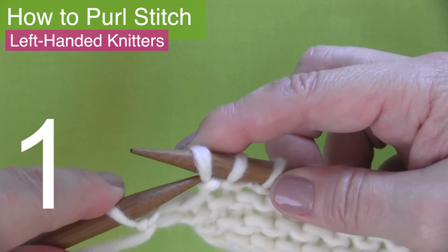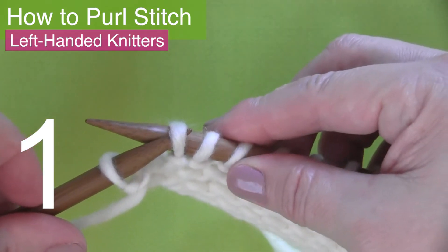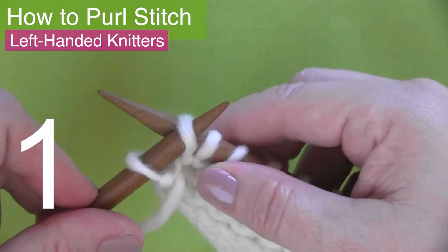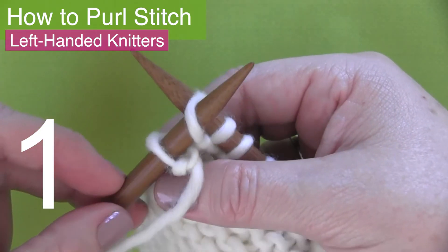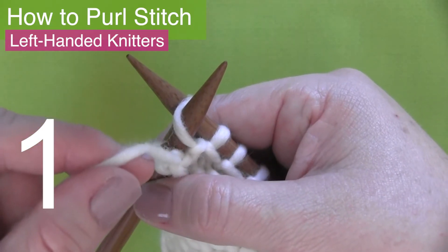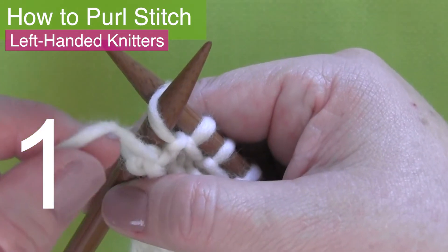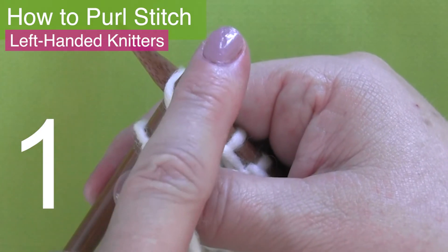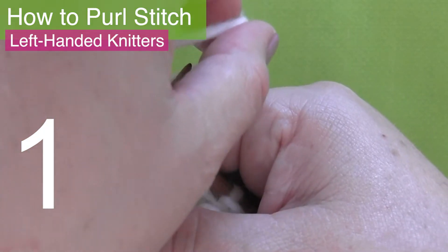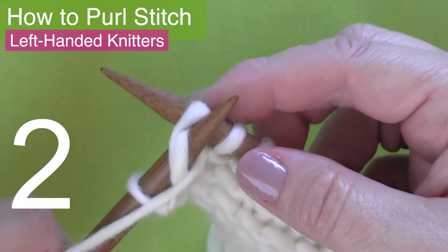Step one: the yarn is in the front. Insert your left needle tip into the stitch from left to right — this is also called purl-wise when you insert your needle tip in this direction. Your left needle will be resting atop the right hand needle. Step two: bring your working yarn around from the left to the back and right in a clockwise position, finishing with the yarn in the front.